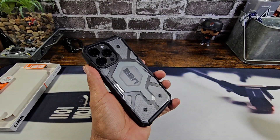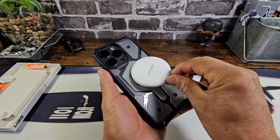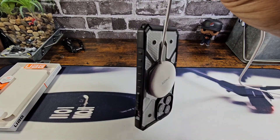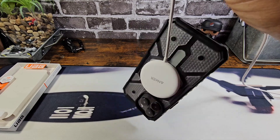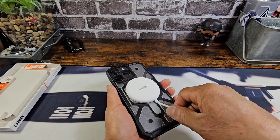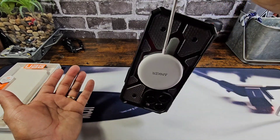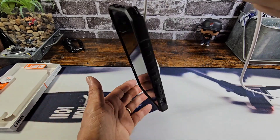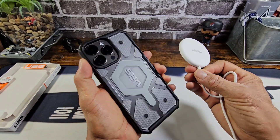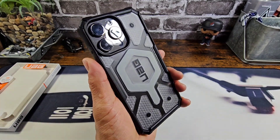Let's go ahead and test out my Anker magnetic wireless charger. That is the built-in magnet for MagSafe right there — and just like that, I'm going to tell you right now, that is a very strong magnet. UAG really puts strong magnets on their cases, so you should not have any issues. I will leave a link for this down below in the description along with all the other information to purchase the Pathfinder from UAG.